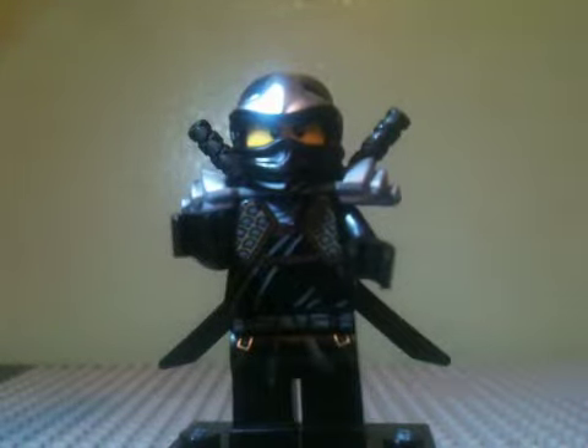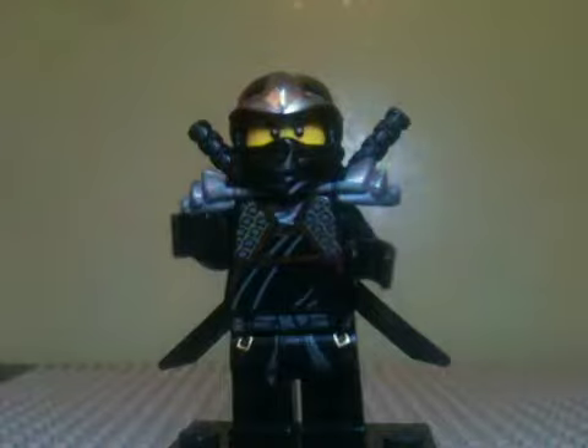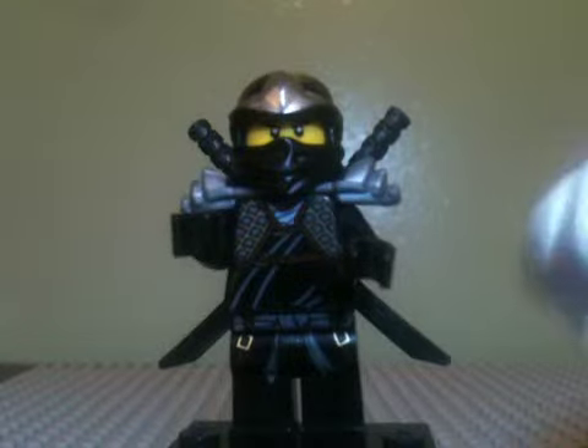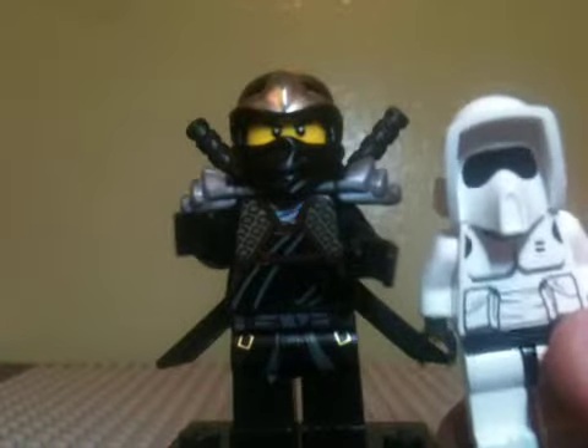And we traded minifigures. I'll get a better light. We traded minifigures — the minifigure I traded with him was actually pretty cool. He got Cole ZX and had him, and now I have him and now he has this guy, which he loves. Pretty good trade for me and him. He loves him, I love this guy.